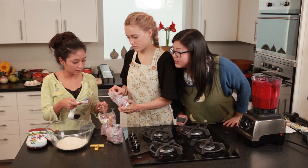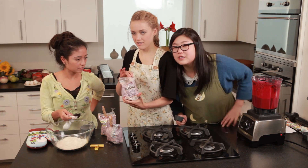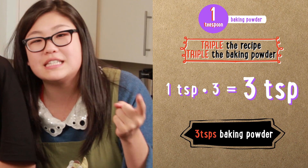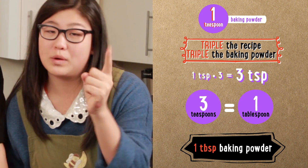We could just use a tablespoon then! There are 3 teaspoons in 1 tablespoon, so because we originally needed 1 teaspoon but tripled it, now we need 3 teaspoons — we're just going to use 1 tablespoon.